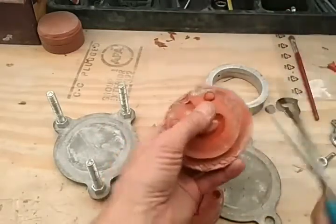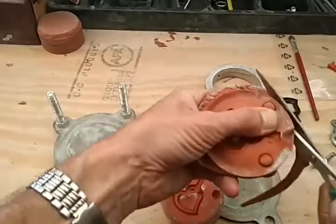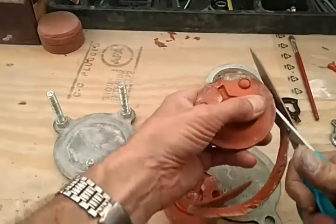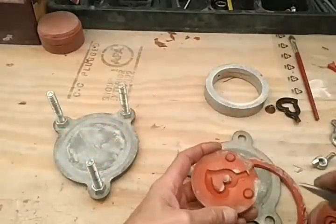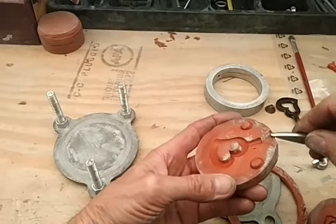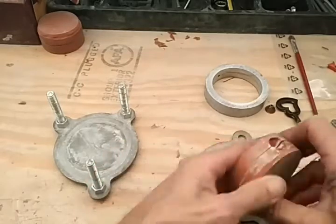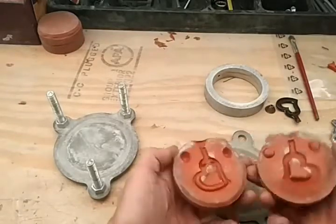The other thing that needs to be done is the outside here needs to be cut. So all we've got to do is take an X-Acto blade and cut this little section out, and cut that little section out, and the same on here and here. We've got a perfect mold — locks together really well. That's about as good as it gets.